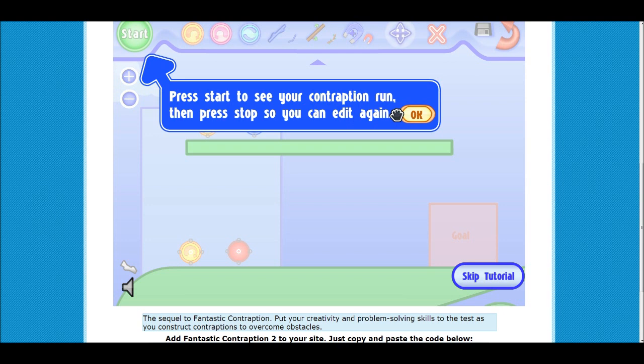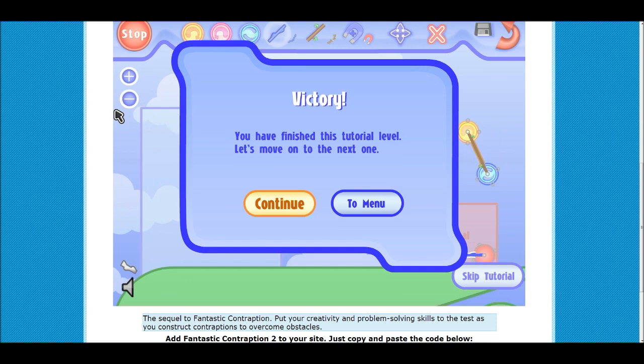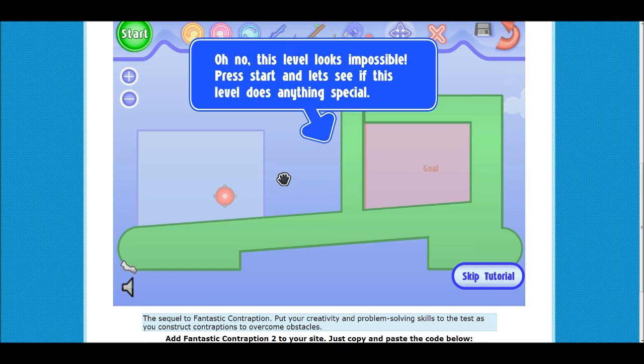Press start to see your contraption run. So wait, how is this gonna work? Well, all you want is that pink ball to go to the goal. The stuff on the top is just showing you something you could do. Is it gonna make it? It's gonna make it — I did it! Yay! Though, how is there any suspense there? It gets more difficult.